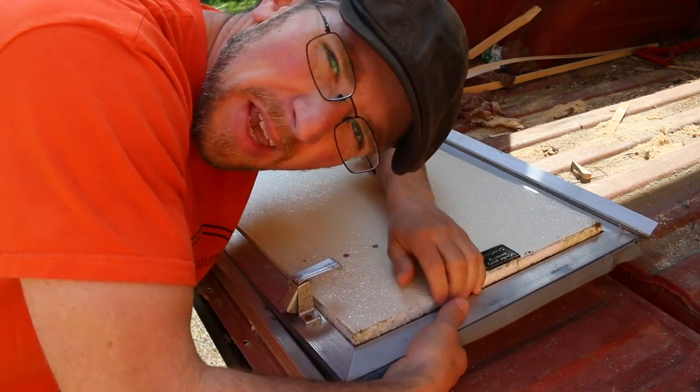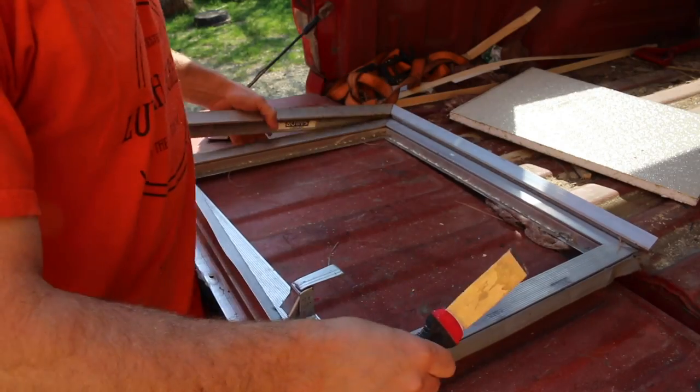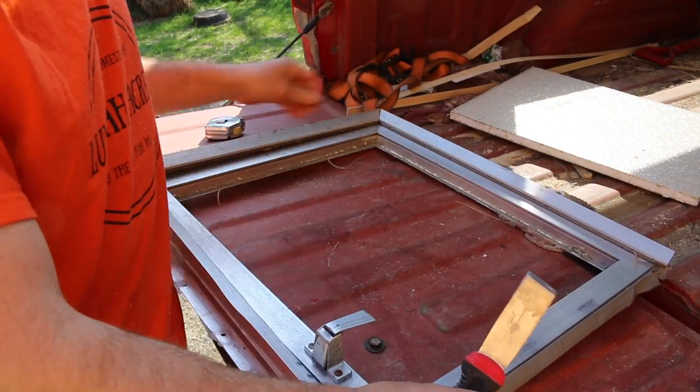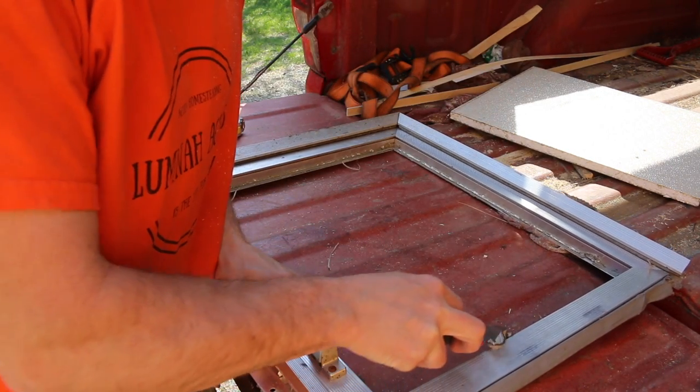First thing we got to do is get this panel out of the door and float it with a bunch of dum-dum tape that we got to clean off so we can put some wood panels in here.